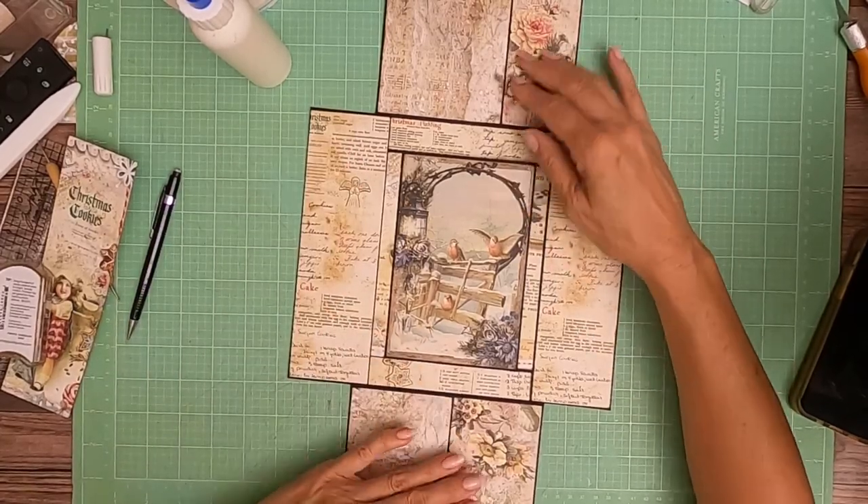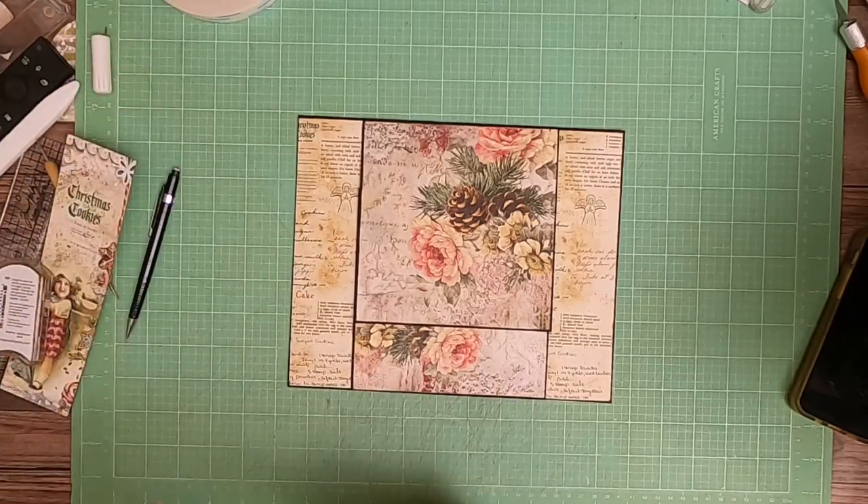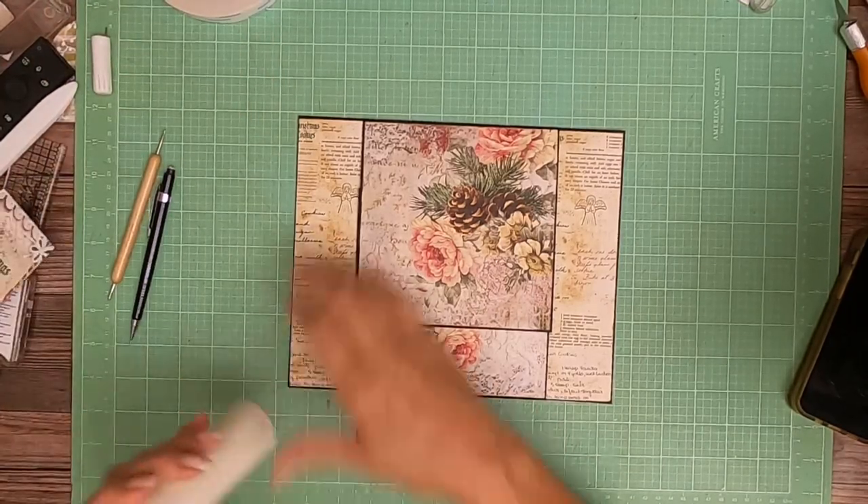So we've got our pockets and our flaps, and that is it for page seven. When I come back, we're going to work on page eight. I'll see you guys soon.